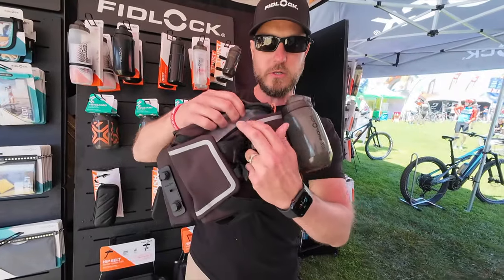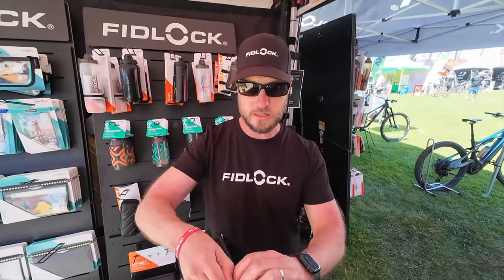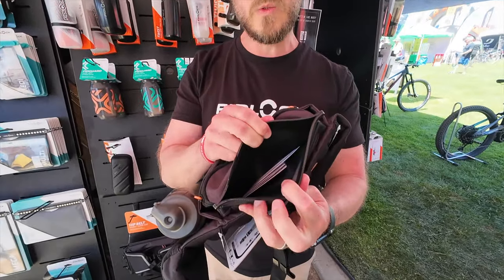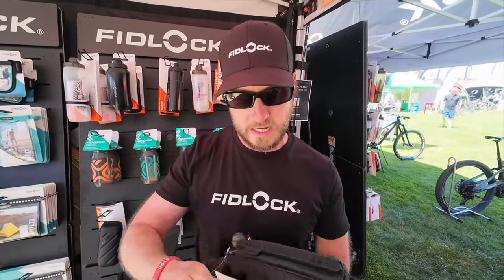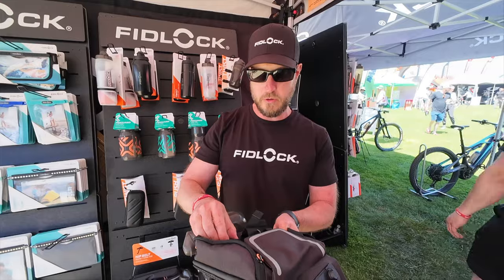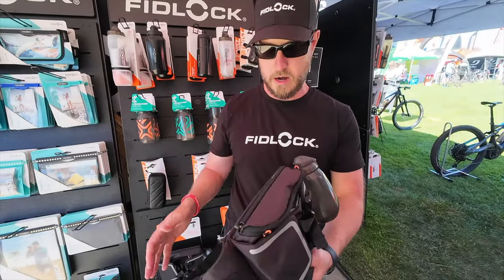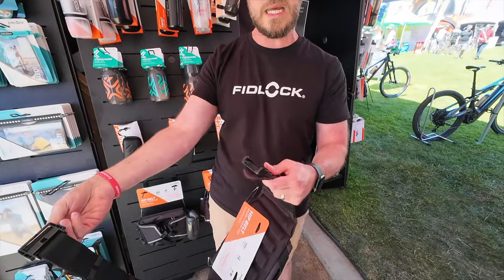It's got monster storage. Behind the storage it's got our hermetic dry bag, which means sweat-proof, waterproof, and sand-proof — no sweat is getting through to what you keep in your bag. It's also got our world-renowned fasteners, including one in the front for a quick one-step release.